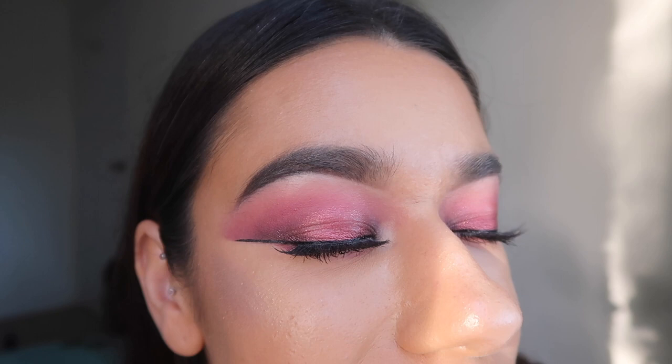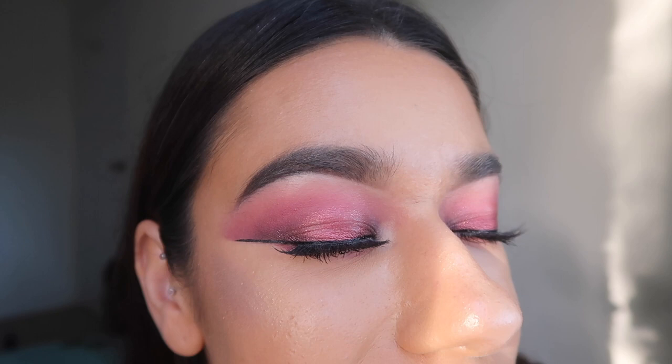This is the final look! I really like it — it's really glam. I hope you enjoyed this. Don't forget to like this video, subscribe to my channel, and I'll see you soon!